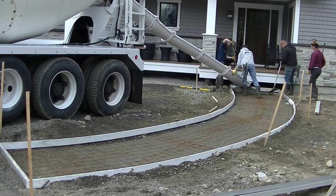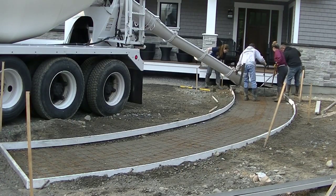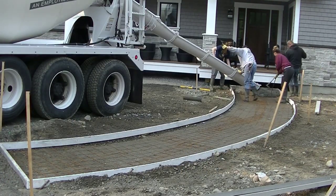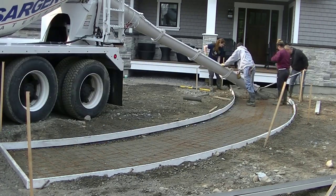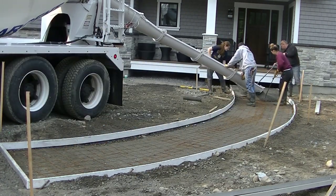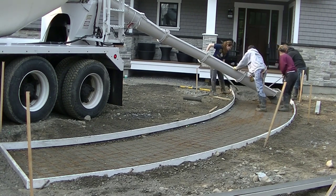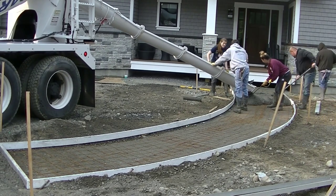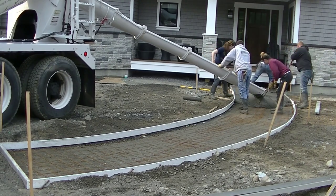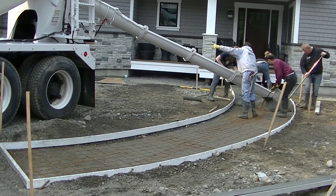Hey everybody, it's Mike with everythingaboutconcrete.com. This video is going to be about how to pour a curved concrete walkway, and I'm also going to show you towards the end of the video how to stamp this concrete walkway. If you don't know me, my name is Mike Day. My channel is all about concrete, so if you like concrete stuff, go ahead and hit subscribe and the bell notification too — I come out with a couple videos a week.